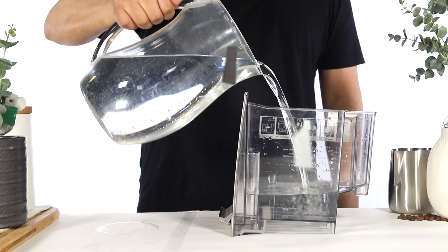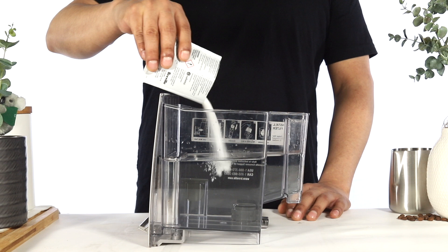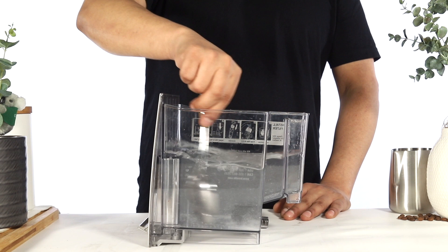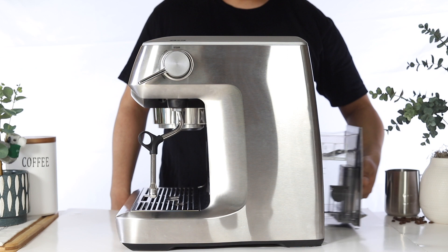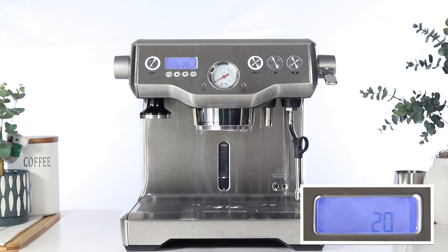Next, remove both the water tank and the water filter. With the water filter removed, fill the water tank with 1 liter of water, or about halfway. Add the descaler to the water tank, then use a spoon to stir the descaler until it has dissolved. Reinsert the water tank back onto the unit. To activate the descale cycle, press the manual button.